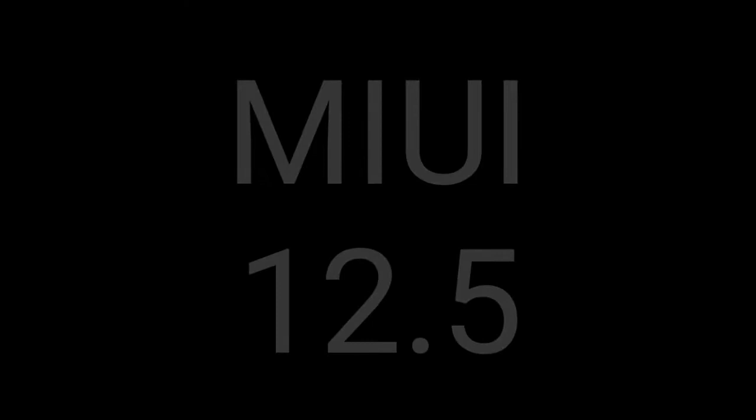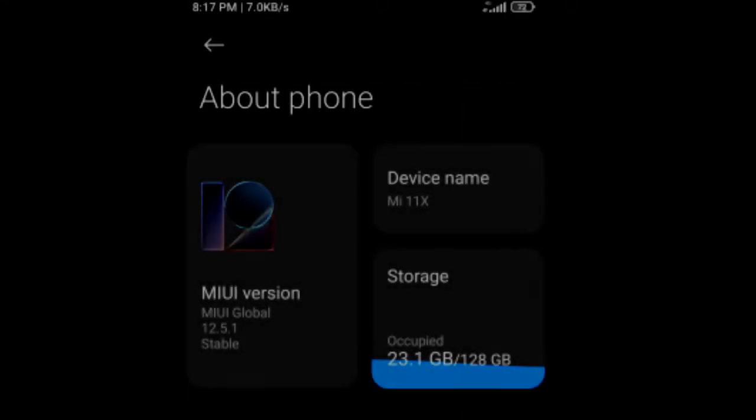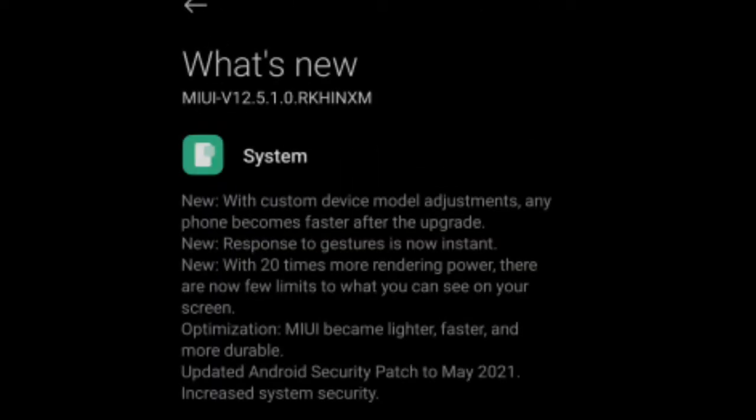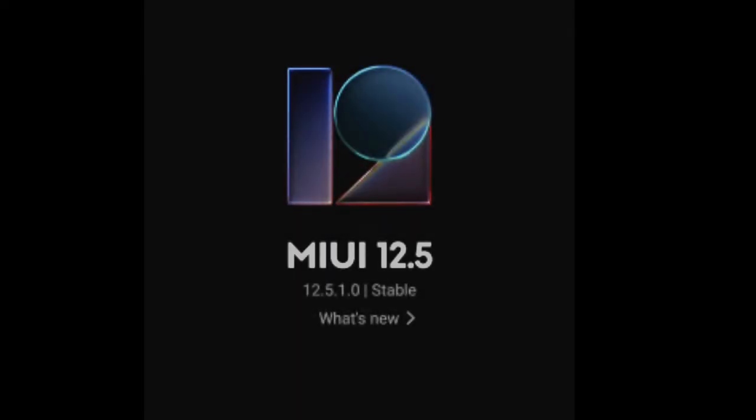We are going to show you the last part. The phone came with MIUI 12.5 and a few updates. We have a few changes in the phone. There are a few bugs in MIUI 12.5. We will be able to make a detailed video later. So do like, share, and subscribe. We will see you in the next video. Bye!